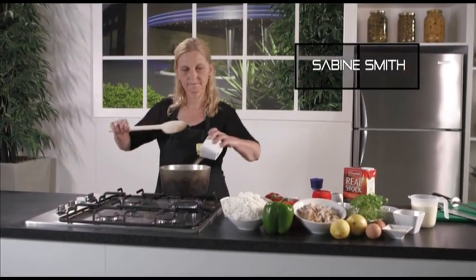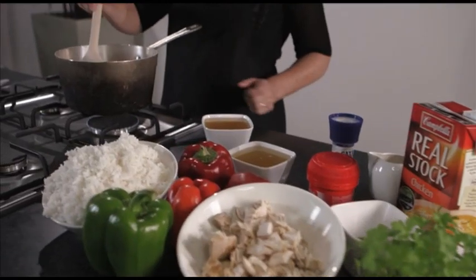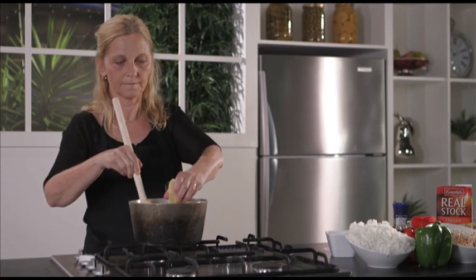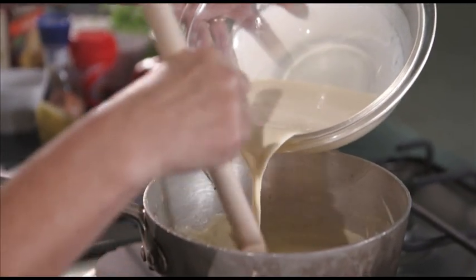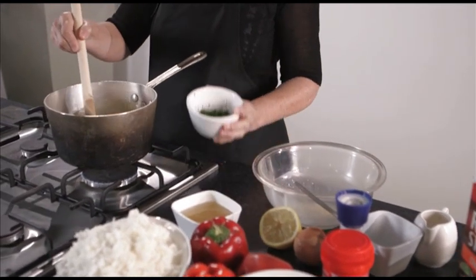For Sabine's German-style chicken fricassee, start with melting butter in a saucepan. Stir in flour and chicken stock before removing from the heat. Then you add lemon juice, sugar and mix in two egg yolks with fresh cream. Mix it carefully over a low heat, being careful not to boil.